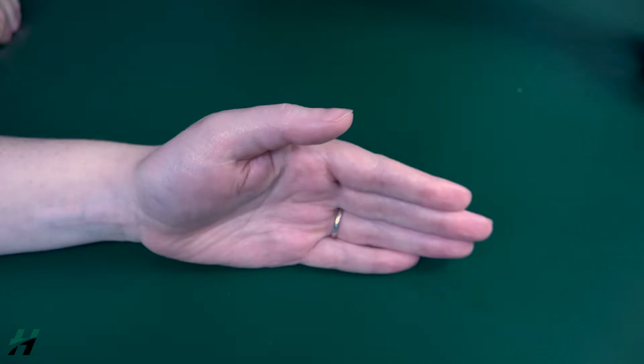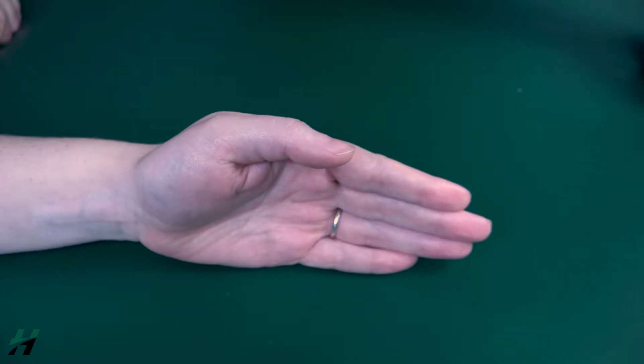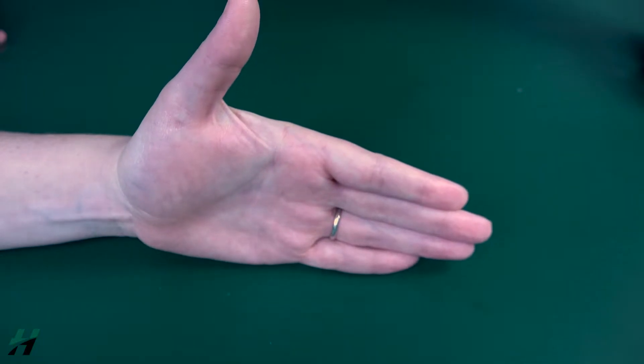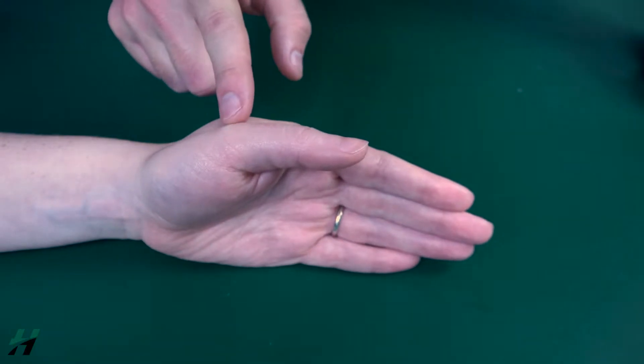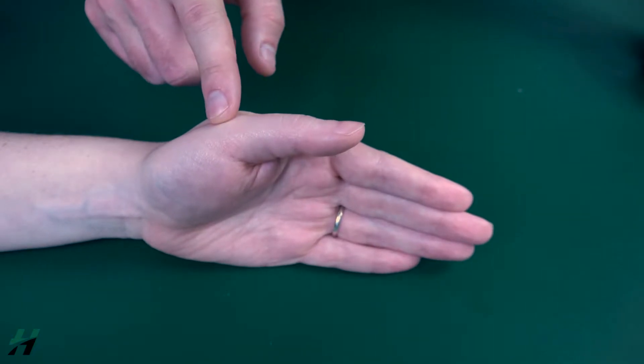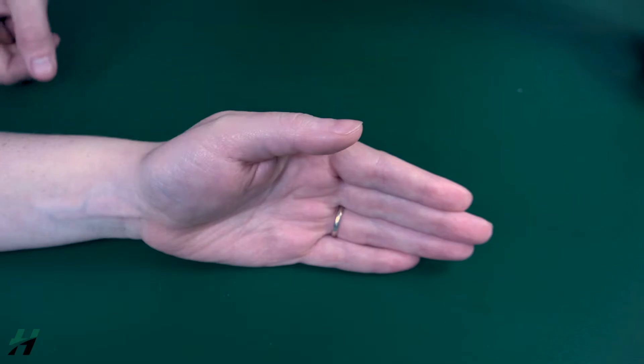Testing thumb MP extension. The patient's hand will be in a neutral position resting on a flat surface or table. Have the patient extend their thumb towards the ceiling as far as they can go and bring it back down. Because she was able to do that at the MP joint — the joint we're looking at here — we would grade that as a three.